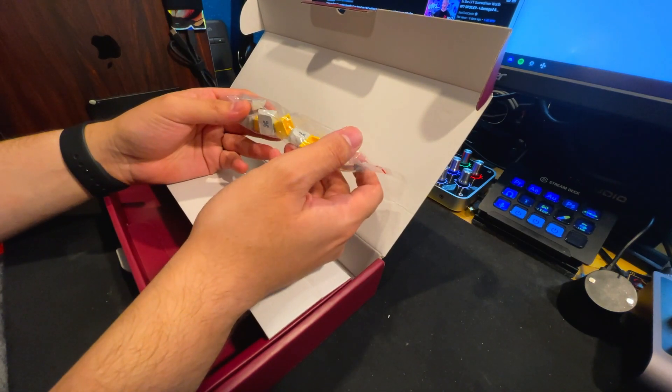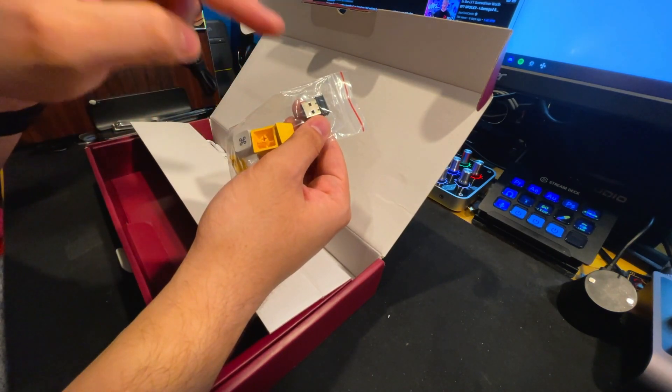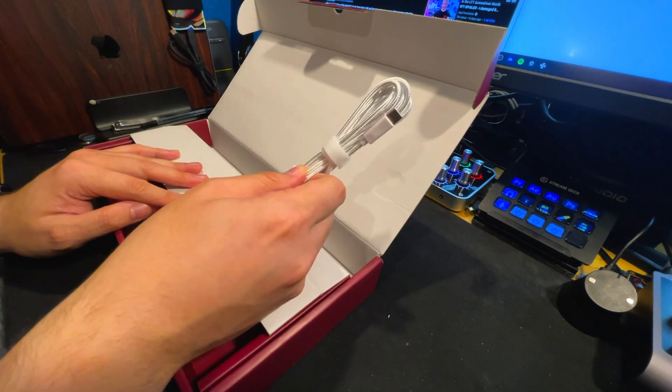You also get some extra keycaps and novelties — I believe these are for Mac settings as well, which is nice — and a 2.4 gigahertz wireless adapter, and lastly a braided white cable to match the keyboard.